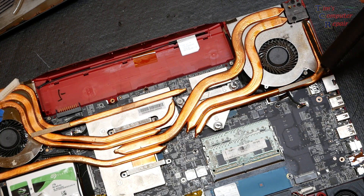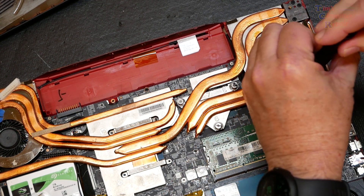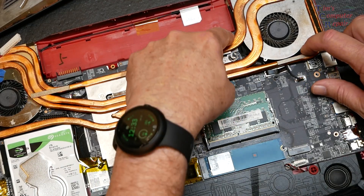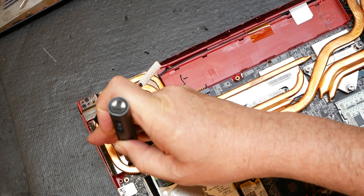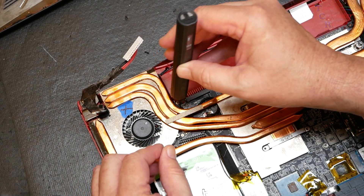There's a screw on the right where the fan is that we need to remove, and there's also a second one. We remove two more screws from the fan area on the other side — two of those there as well. This allows us to be ready to remove the heat sink.